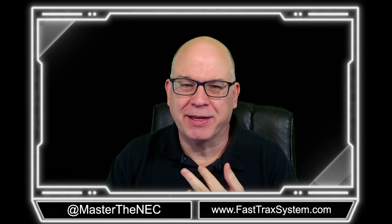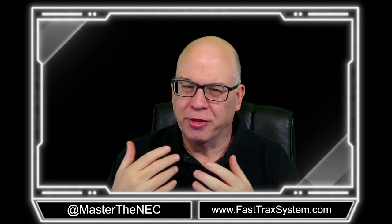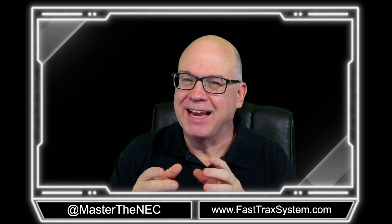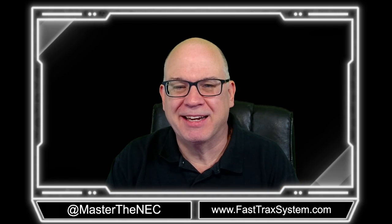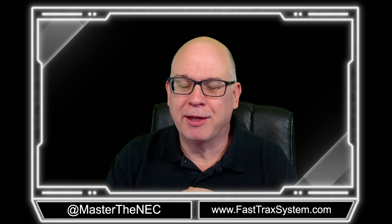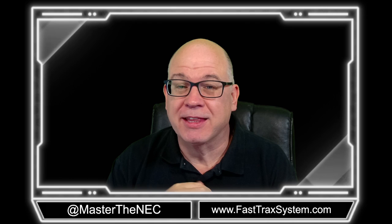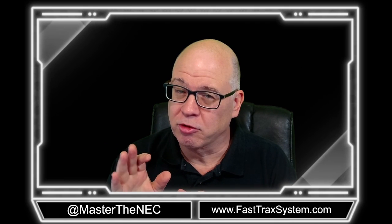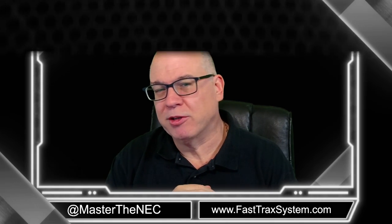By now you're well versed in conductors and the cubic inch volume for a conductor. Now we're going to move into some of the other things that go in a box that actually take up volume — things we need to be aware of especially on an exam, but also in the real world because inspectors look for this. In this video we're going to talk about cable clamps and connectors and when you have to account for volume for those.